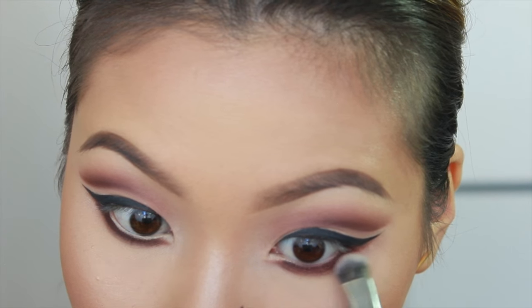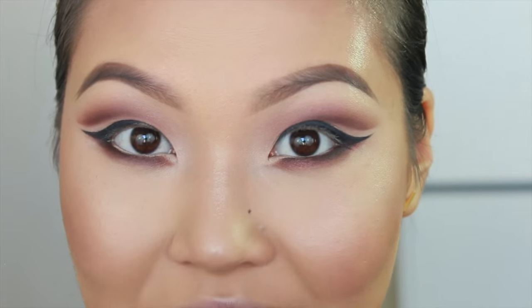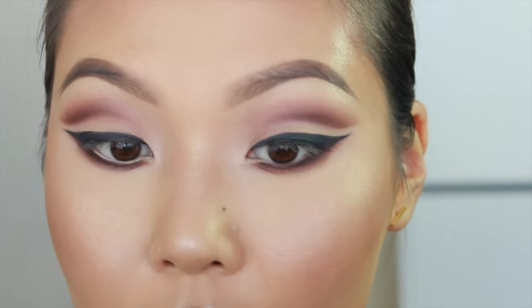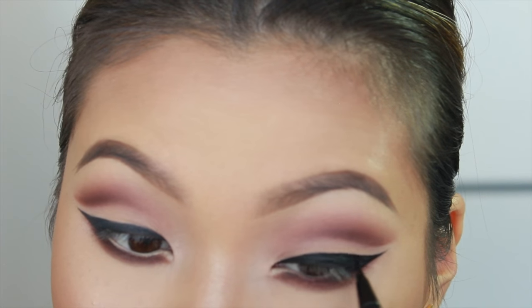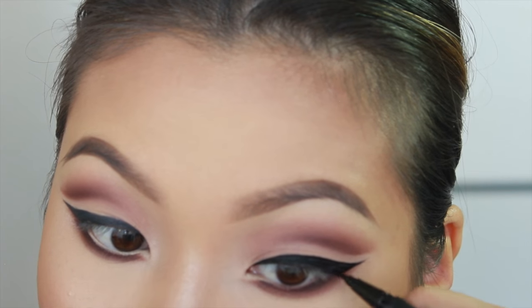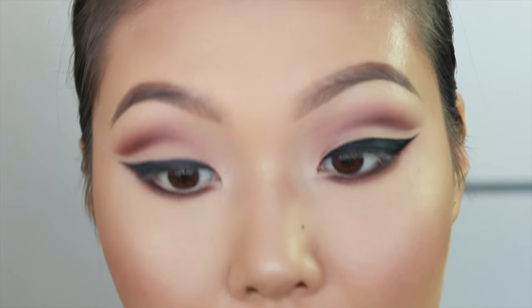This will just help create a really nicely blended look. To give my black liner more definition and longer staying power, I'll be going over what I've already drawn in with the Kat Von D Tattoo Liner. When I do this with my eyeliner, it almost never transfers throughout the day — which, with my kind of eyes, is a very common problem.